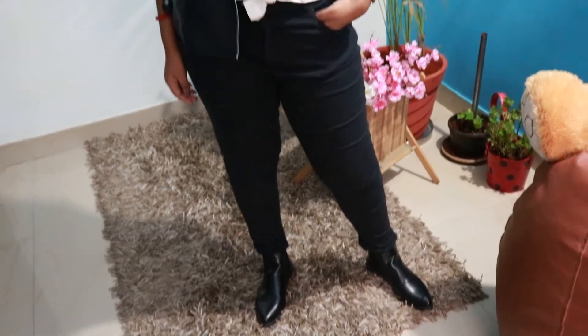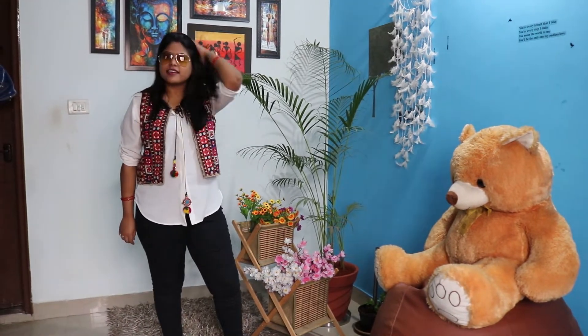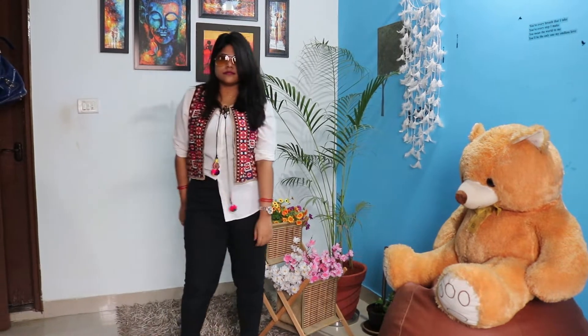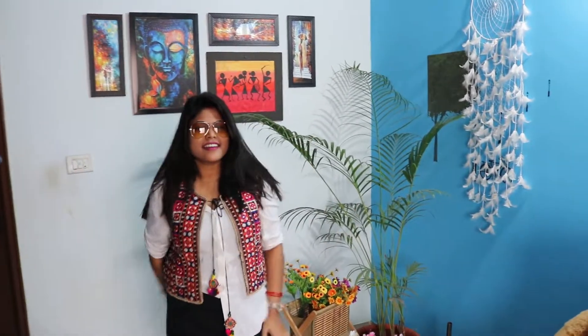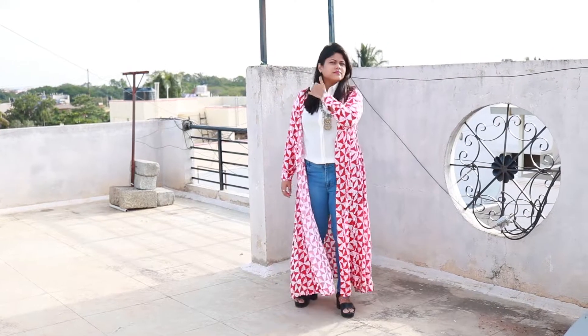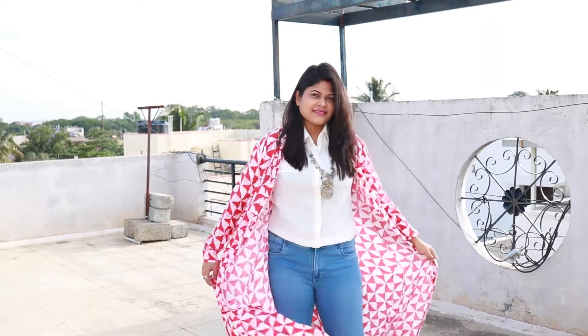I wanted to do an Indo-Western look. I put a white shirt with an ethnic jacket. This jacket is from a commercial street market in Bangalore, similar to Sarojini Nagar — I got it for around 650 rupees. I styled it and paired the white shirt with denim jeans. I added an oxidized necklace, and it turned out to be a really nice look.